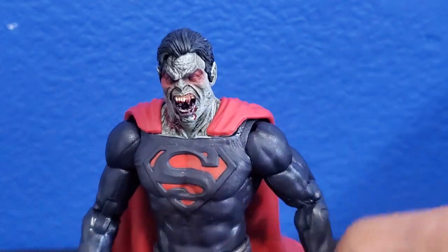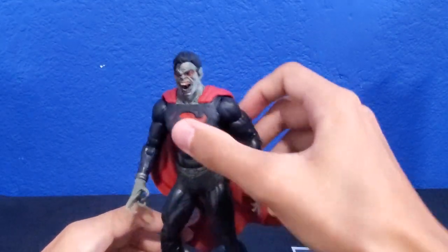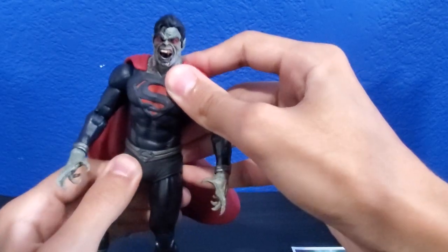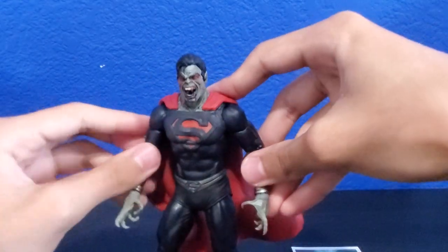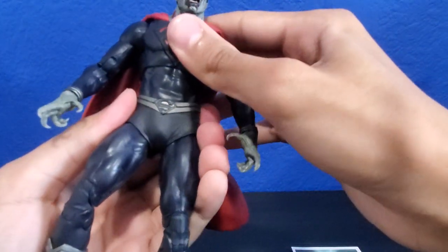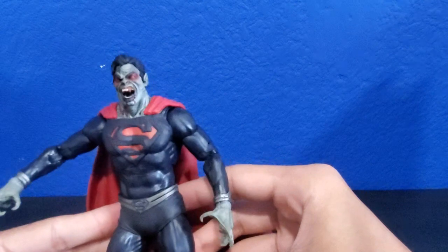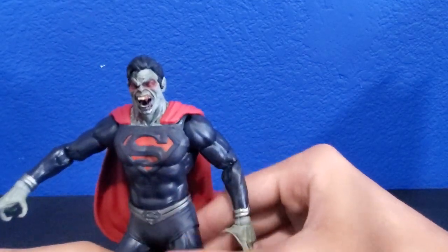Let me see if I can get this guy into a cool pose. You have to play with the figures just a little bit before you pose them because they get warped in the package, so you have to kind of play with them a little bit.